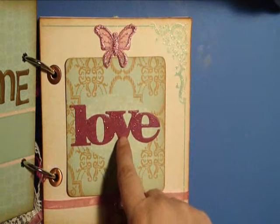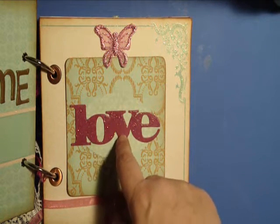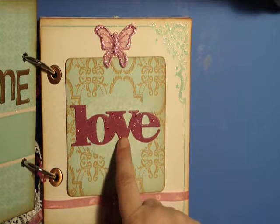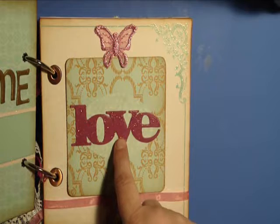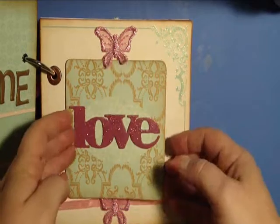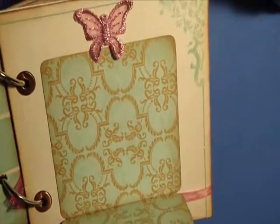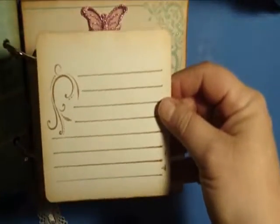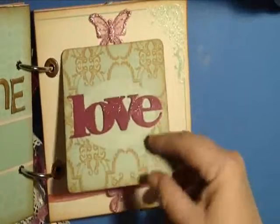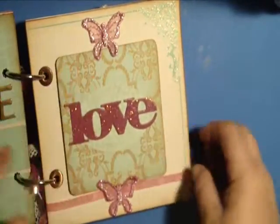The next page is my interactive page and it says 'love.' This is one of those metal words — it was a bright hot fuchsia pink from the dollar section at Michaels. I painted it with some acrylic paint and then rubbed some diamond stickles on top to make it match better. This pulls open and there are three pages where they can put photos, and on the back there are journaling spots. The page just tucks under these butterflies to hold it in place.